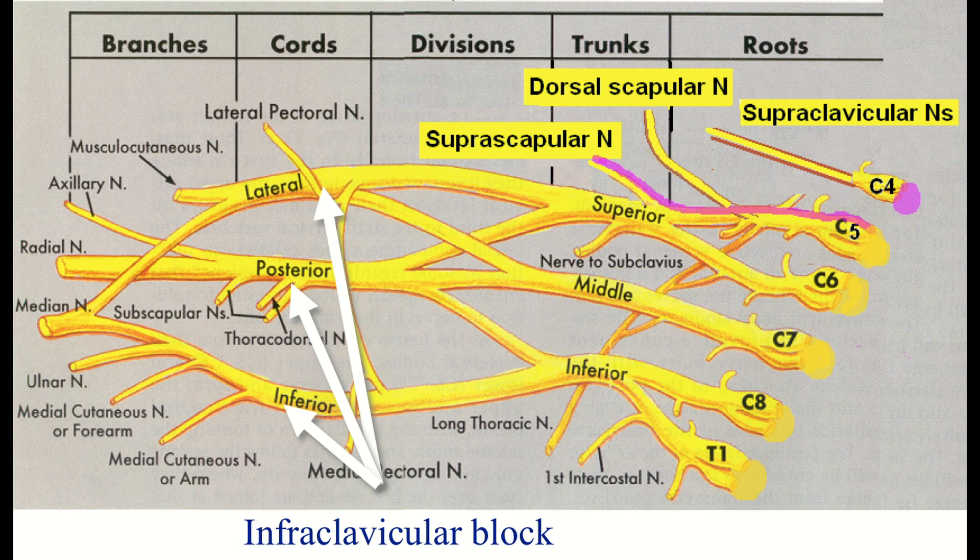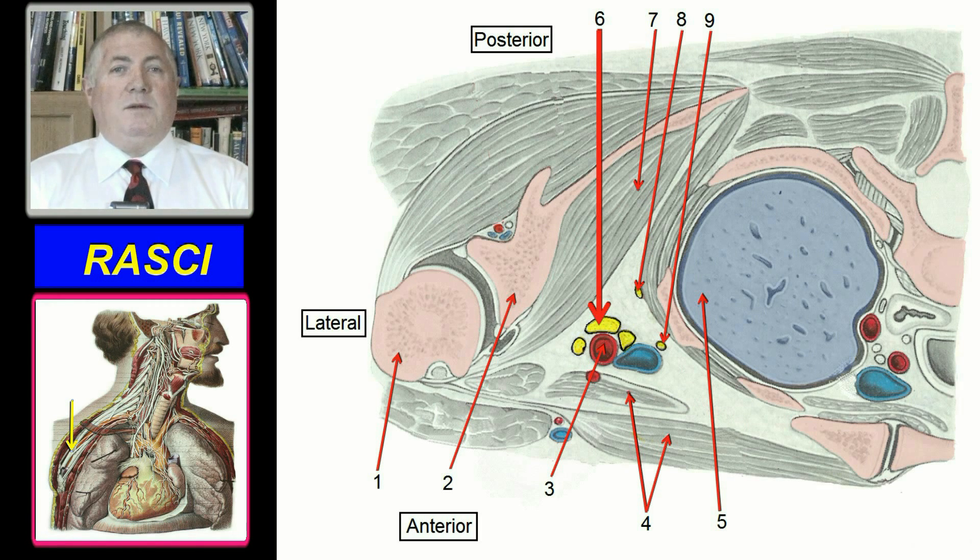This nerve block is performed at the level of the cords of the brachial plexus. The plexus at this point is maximally bunched together, but unlike the plexus at other points, the intraclavicular plexus lies within a capacious compartment, meaning millimeter-scale precision needle placement is not needed. Secondly, drugs injected onto any cord spread readily to reach each other cord.